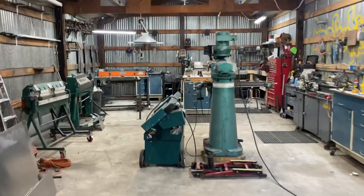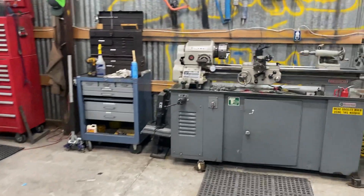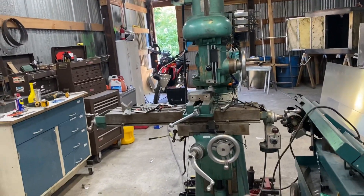Top of the morning everybody, Eric Solbox out of the shop this morning, it's about 8 a.m. on Tuesday. I don't think I've shown the Rockwell lathe yet — I got rid of the little Atlas and wanted to get something a bit bigger, more in line with what I've got for a mill.